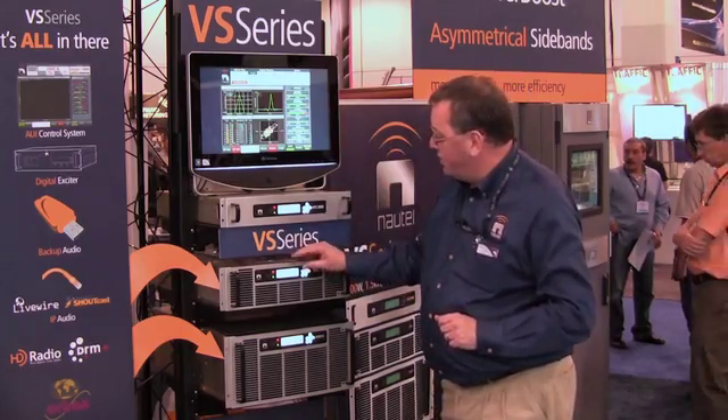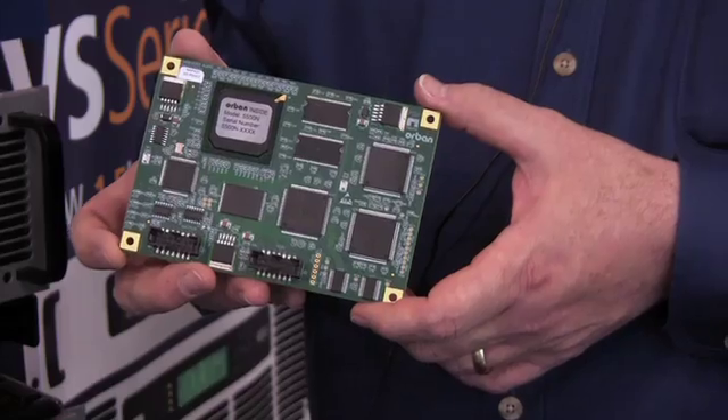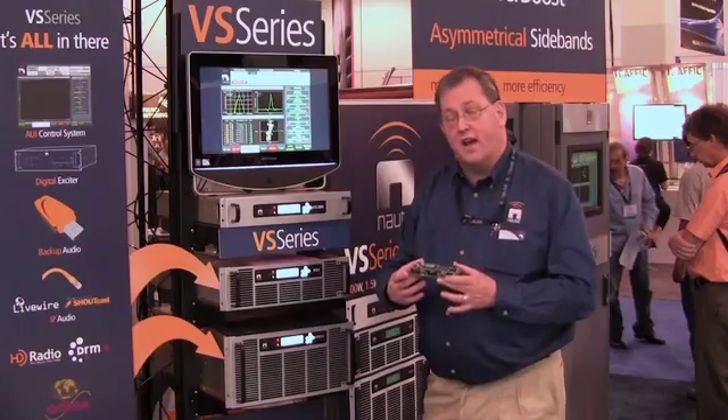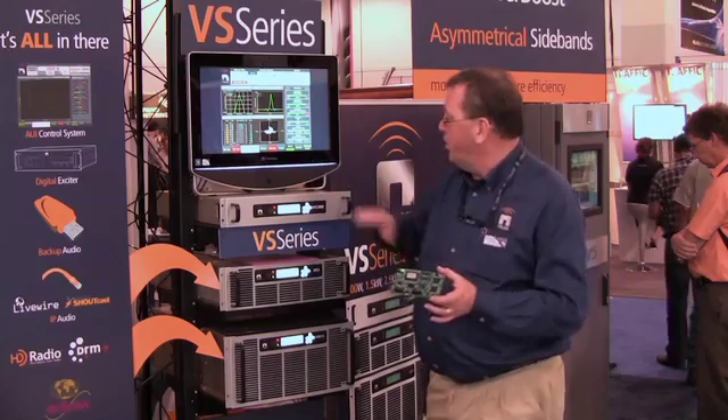The thing that makes the whole thing very exciting is the Orban Inside audio processor, which is an option to the VS series. This is a complete Orban 5500 series audio processor on a card that Nautel has designed and built, and we've licensed the software for the Orban Inside.